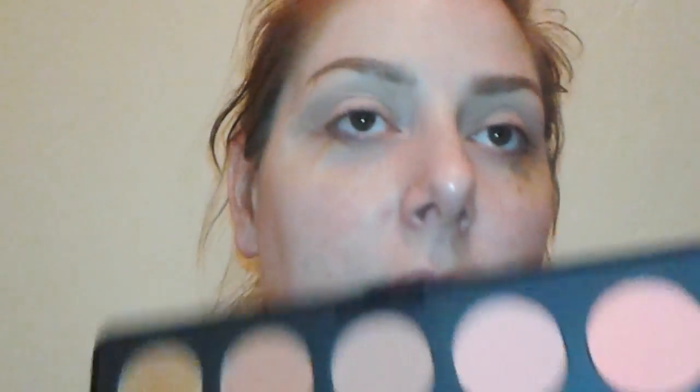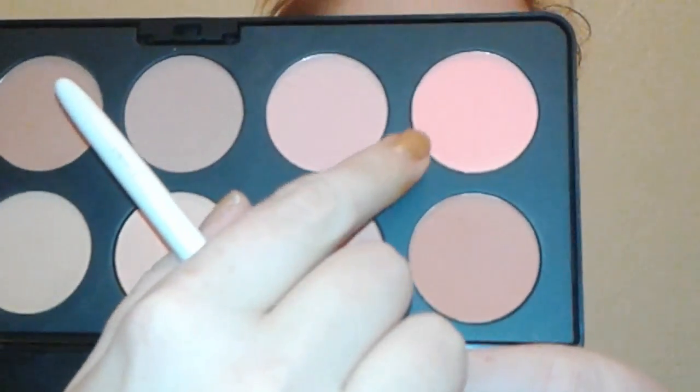Does anybody have any really fun Valentine's Day plans? I don't think me and Shawn are doing anything yet. I'm going to go in with this other matte shade right here — it's a little bit of a brighter pink — and I'm just going to be putting that lower into the crease area to start building some of that color.